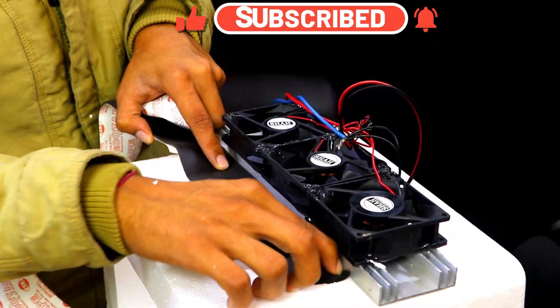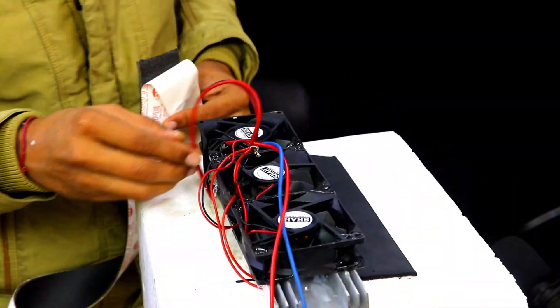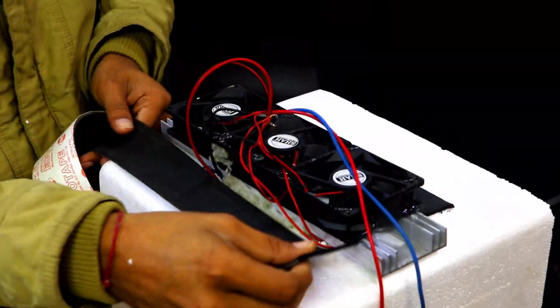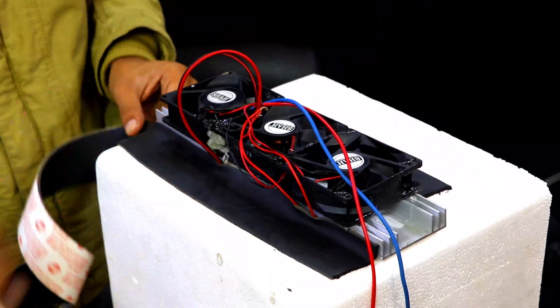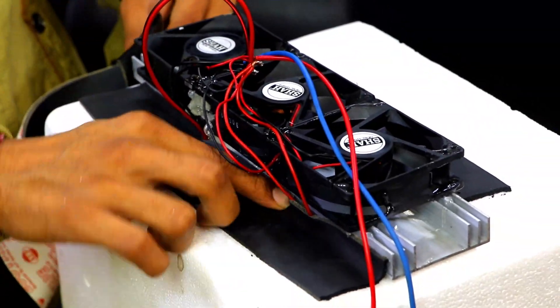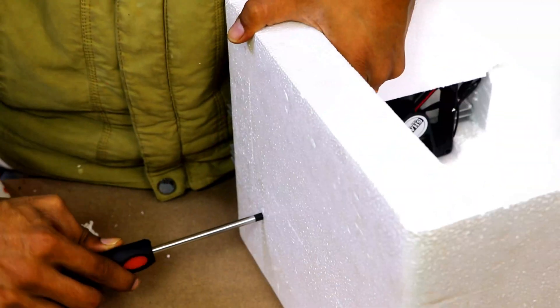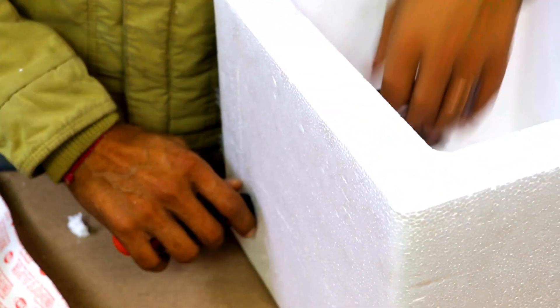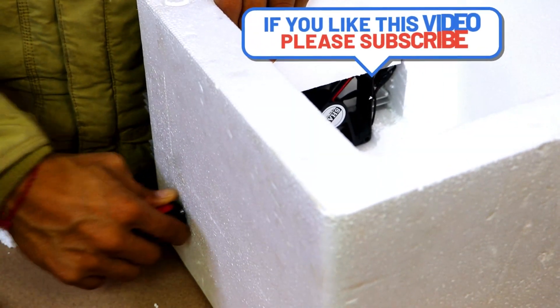Now we will apply this insulation tape on the leftover area. This insulation tape won't allow heat from the outer environment to go inside through these small holes, and it also won't allow the cold environment to escape to the outside. This hole we are making is for the temperature sensor, so that we can fix the temperature sensor inside the chamber through this hole.